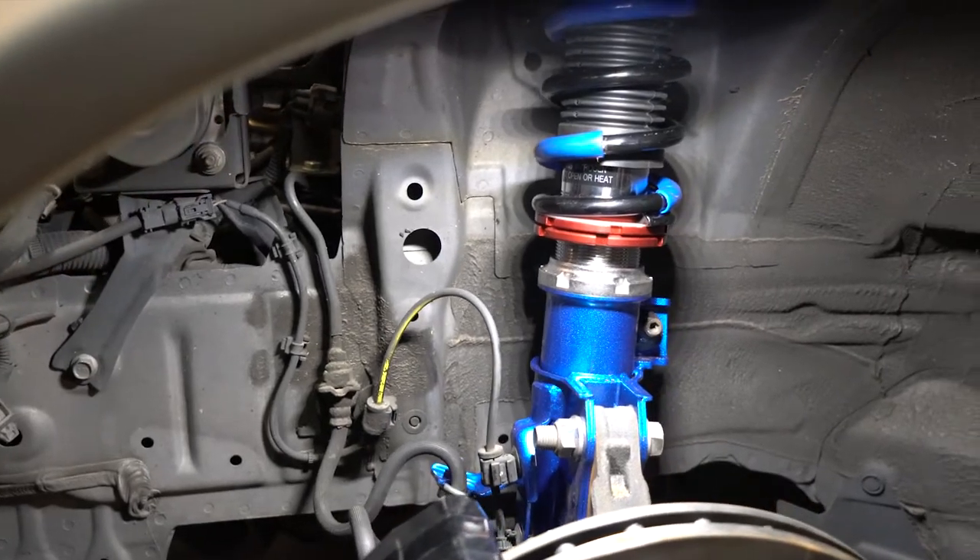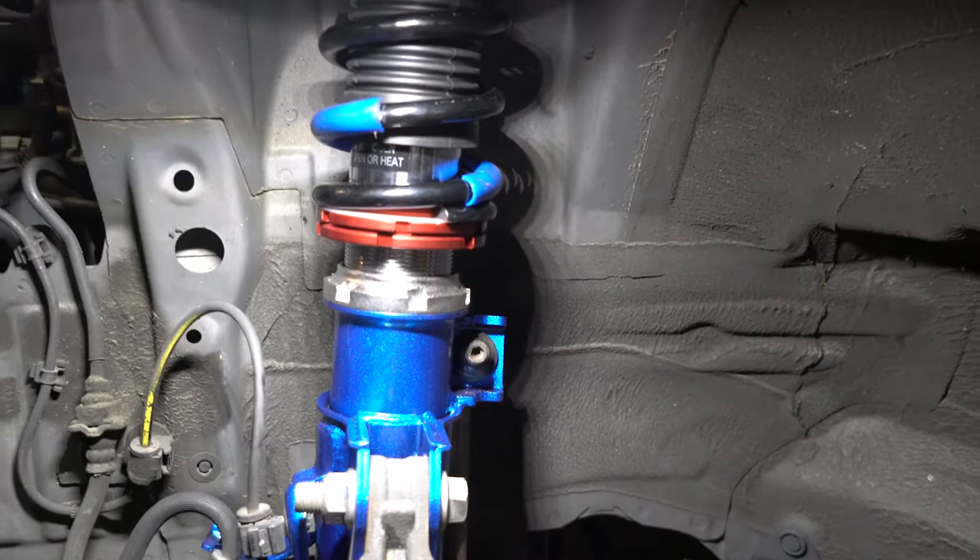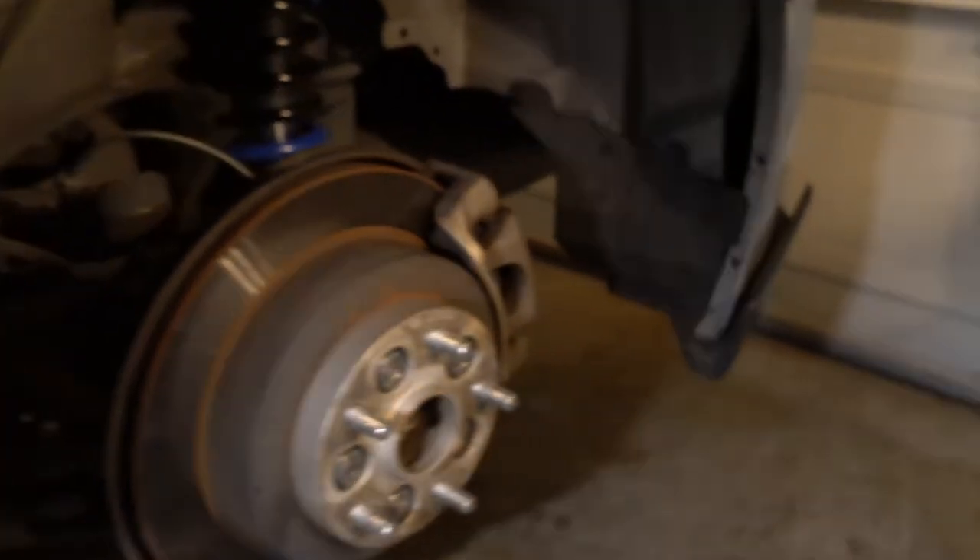We got all four suspensions installed. Here is the front driver's side, and here are the rears.